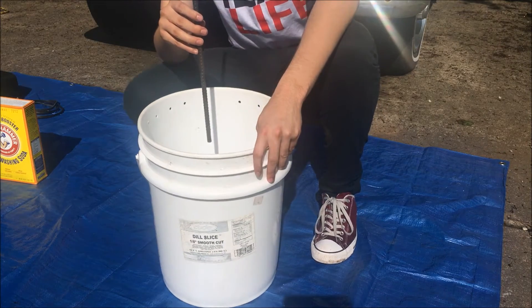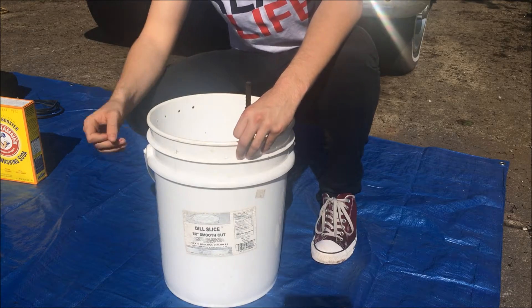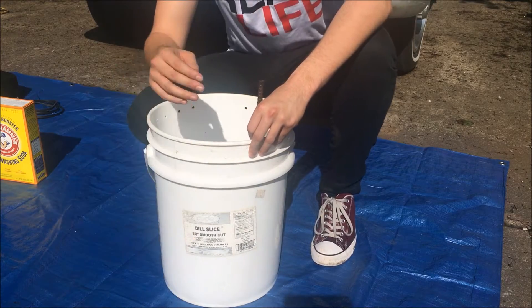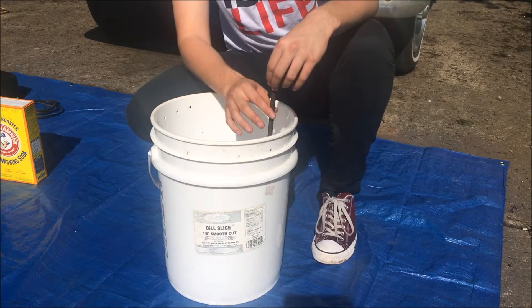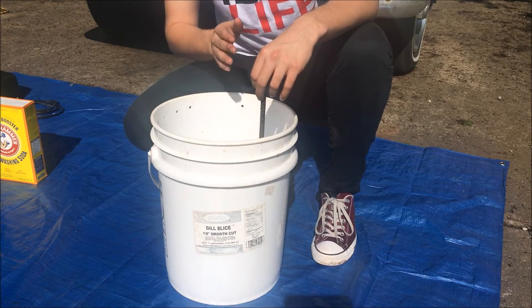The reason we drilled these holes was to connect the rebar to the bucket. Then we're going to put in the Cornhusker here and make sure the Cornhusker is not touching any of these poles, so the current can flow through properly.